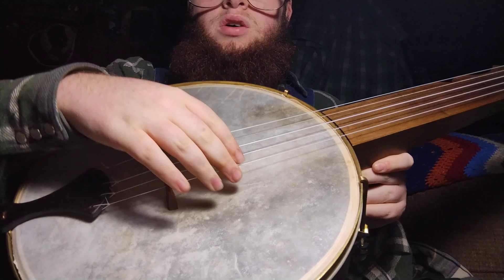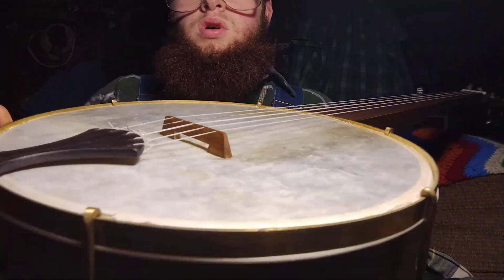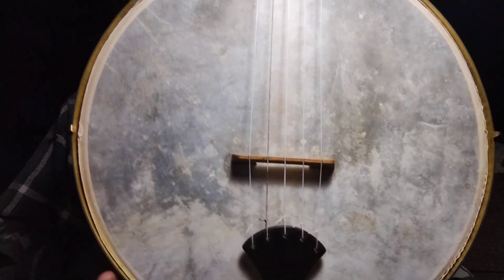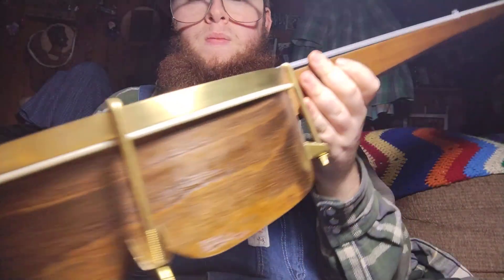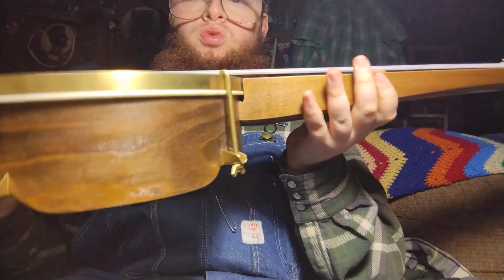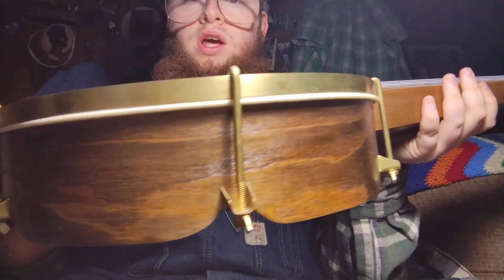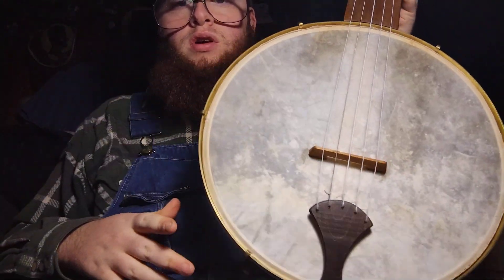Wonderful. She sounds good too. That is a white pine bridge on there. It has a maple neck. I do not know what kind of wood the pot is — if you know, please let me know in the comments down there.